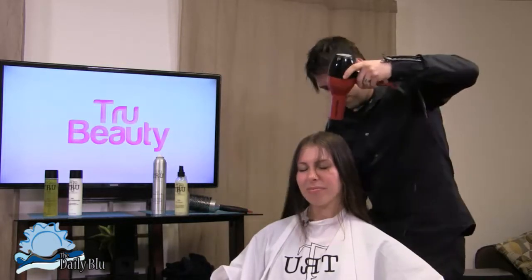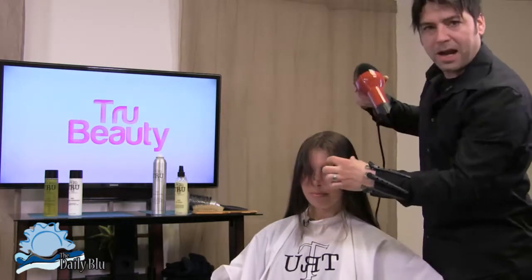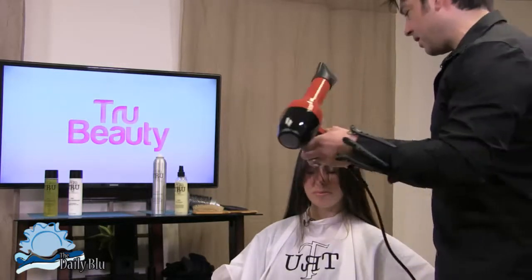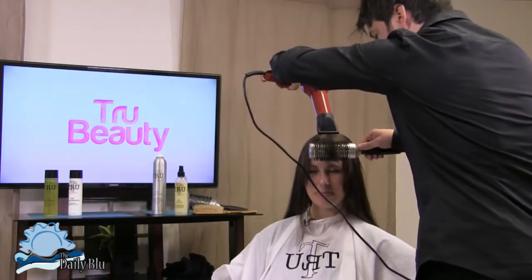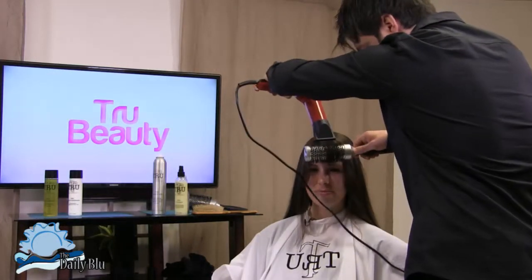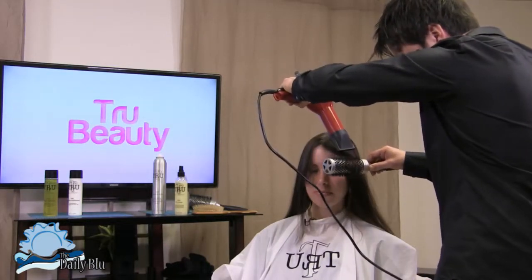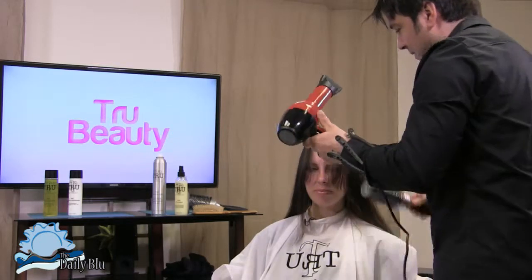Now if you have a bang, the first part you want to blow dry generally is the bang in the front. Take your round brush, get right underneath, and start from the base to the middle to the ends, going all the way down. Hold your blow dryer at a 45-degree angle. You don't want to lift too much in the bang area — you want it generally to be a little bit flatter.